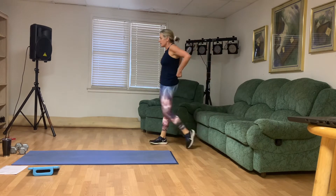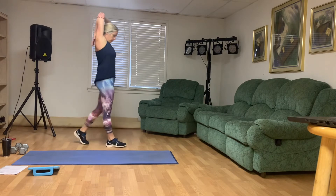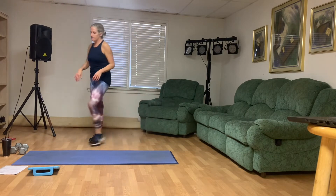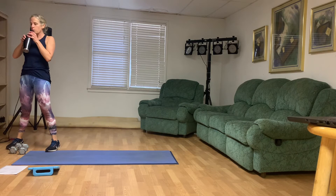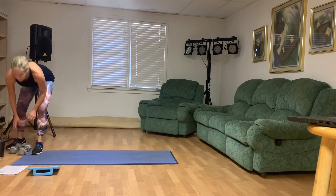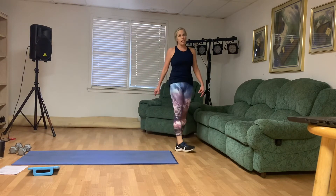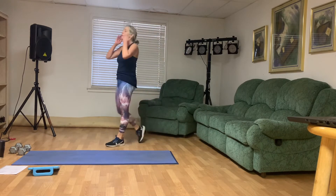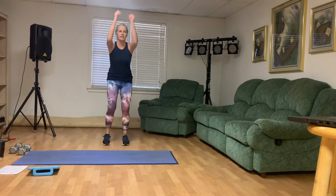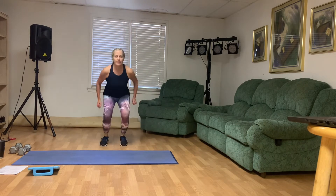Take about 20 to 30 seconds off. Grab some water, stretch a little bit. We're going to start with the third round of these exercises. Take a breath. We're going to start with those jump squats in about 10 seconds. If you're watching on video, stop the video if you need a little bit more of a break. Let's do the best we can. Here we go: eight, seven, six, five, four, three, two, and one.